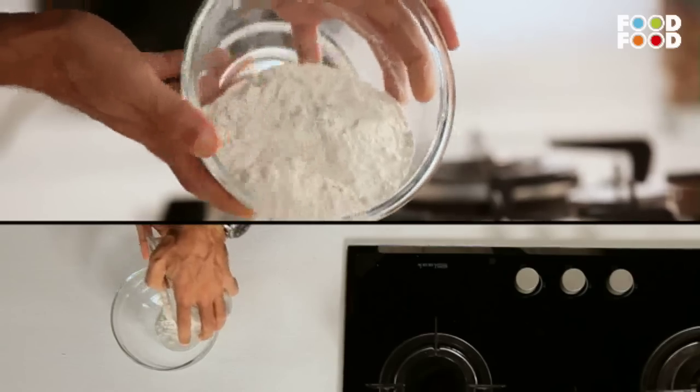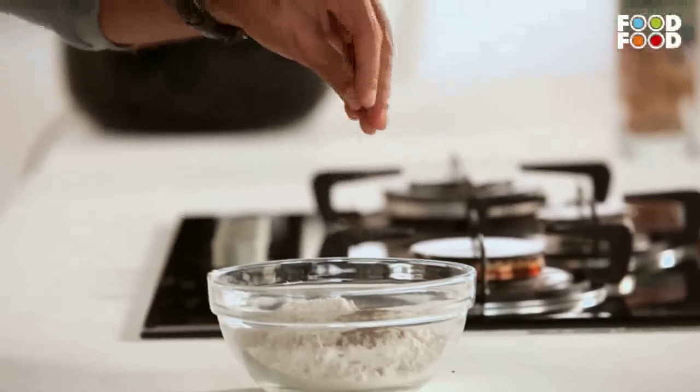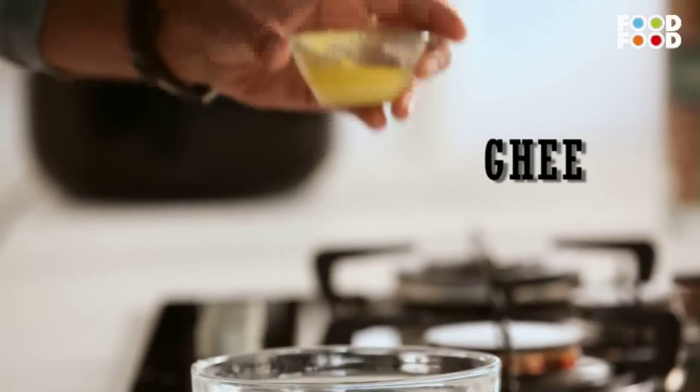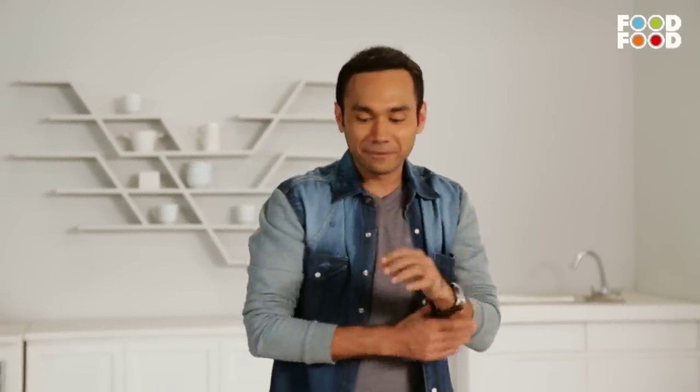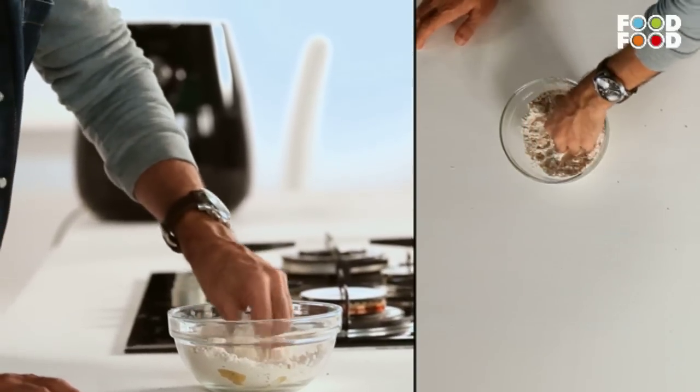So what do I have to do? First, we'll make the atta — we'll make the dough for the samosas. After adding the atta, I'll add some salt. It's very important. After mixing it, I will add water.